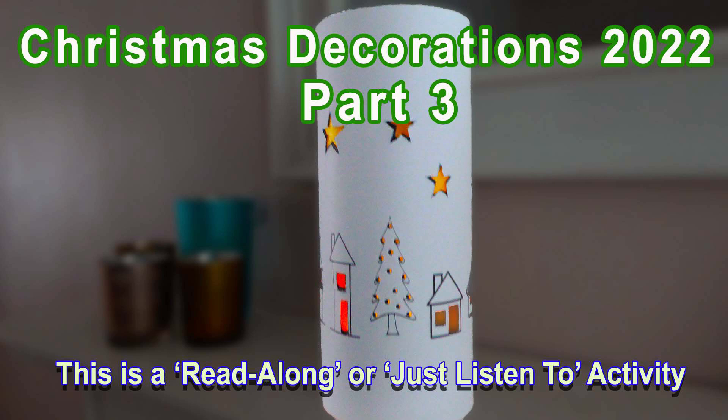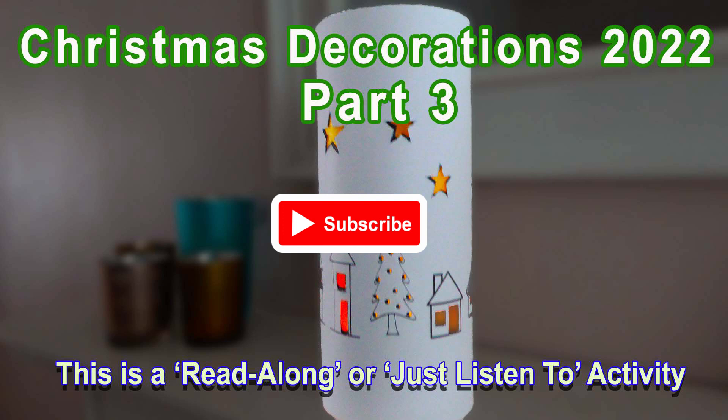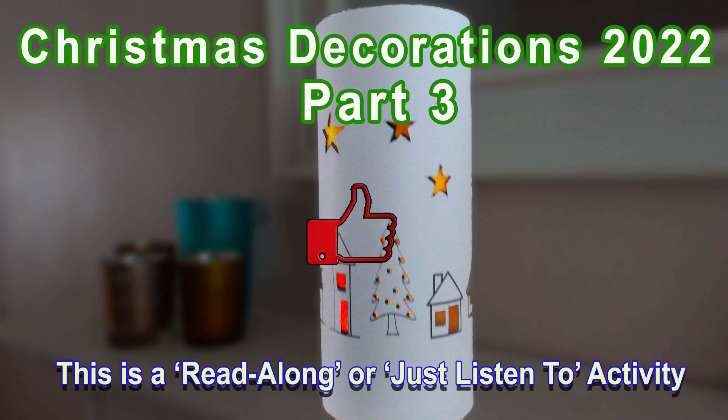Hello, we hope you will enjoy this video. If you do, please remember to subscribe for free, like, ring the bell and comment. More details about these at the end.